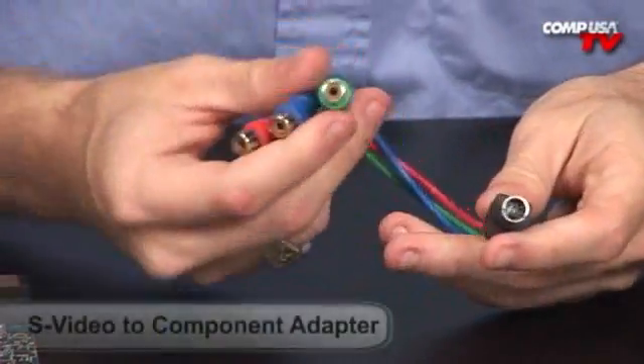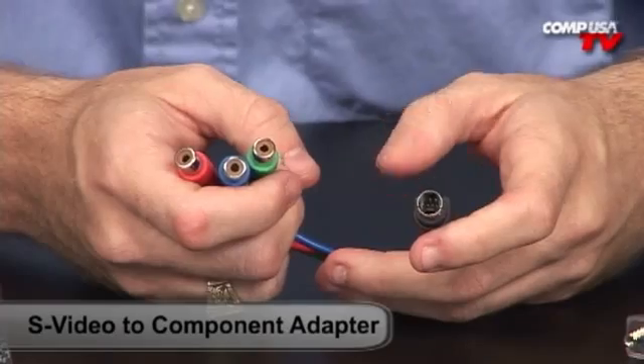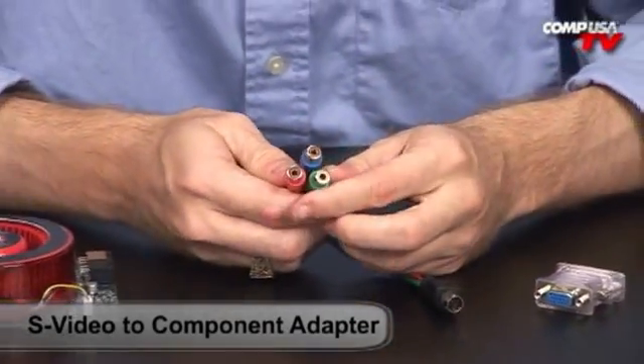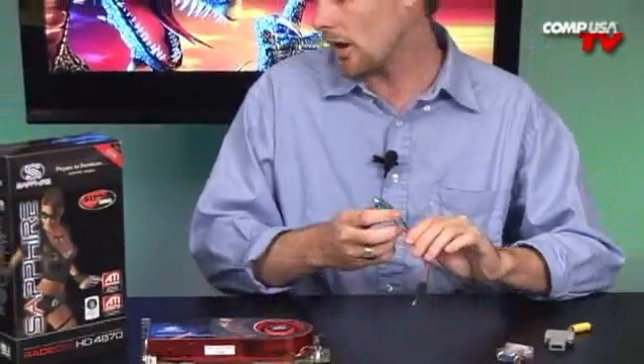If you are on one of the newer TVs, here's your component output. That's going to be a whole lot better than your Composite RCA output — Composite is analog, while component is digital. It's not the greatest picture in the world, but it will carry an HD signal at 720p, so you're good on that one.